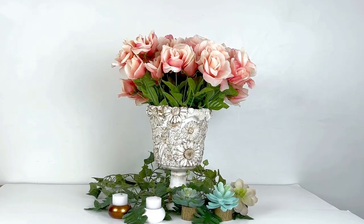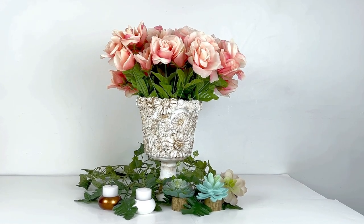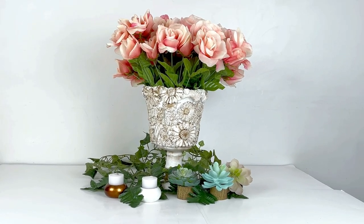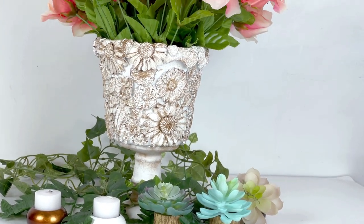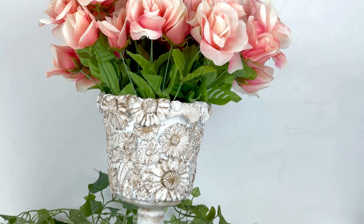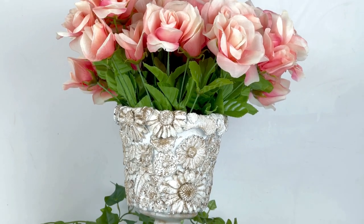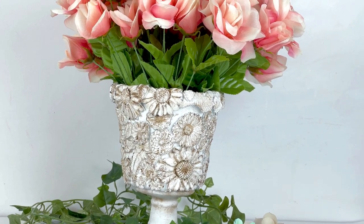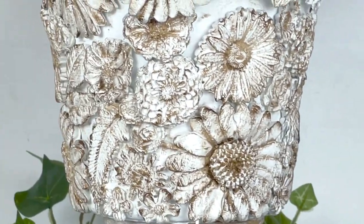And this is how my Dollar Tree Shabby Chic Decor French Country Spring Planter turned out. I filled it with several bunches of pink roses from Dollar Tree and I love it. It's so soft and sweet looking and it totally has that antiquey shabby chic feel. I think you could change the look up with a faux plant or some greenery to make it a little English garden feeling, but I really love it with a bunch of spring-like pink or other pastel florals.